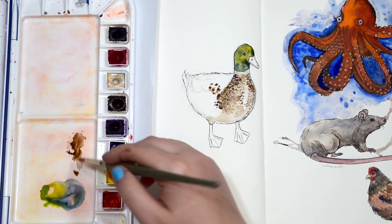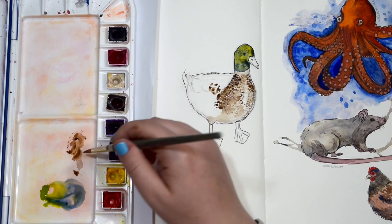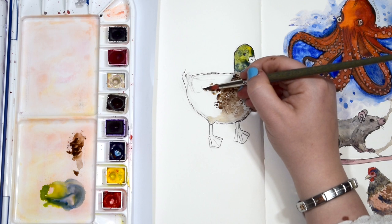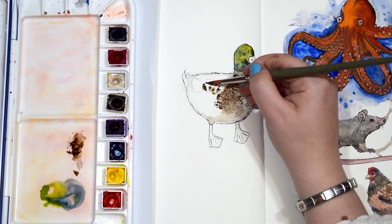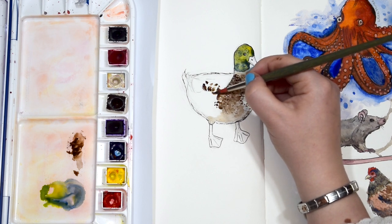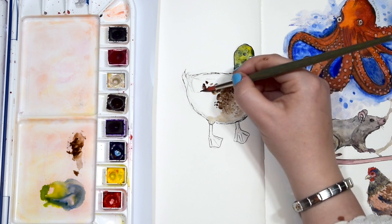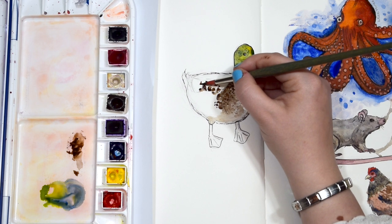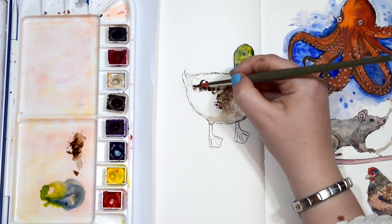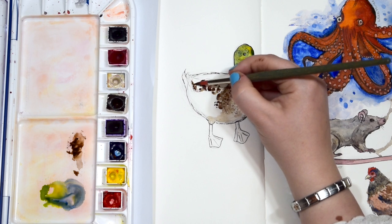Moving on to the wings of the duck. Again using sepia and making these larger splodges. The wings have got these darker areas of feathers and then these white areas of feathers, and they're just tucked into the body. I'm just creating these little shapes across the body of the duck to show where the wings would go.